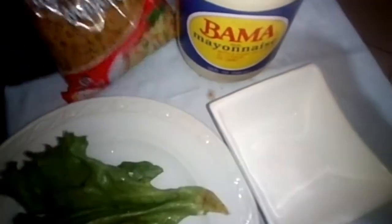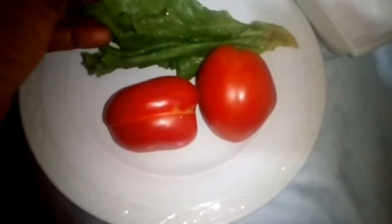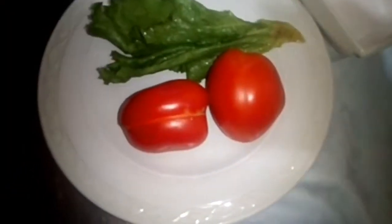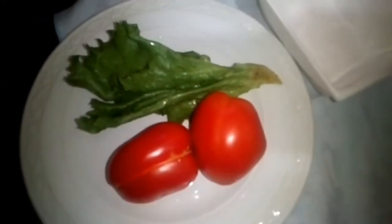This is the golden penny macaroni. I will boil it. This is the bama that I will use, and the ketchup, and this is salt. This is fresh tomato and lettuce — the lettuce for garnish. I will chop it. Even the tomato, I will cut it in small cubes.